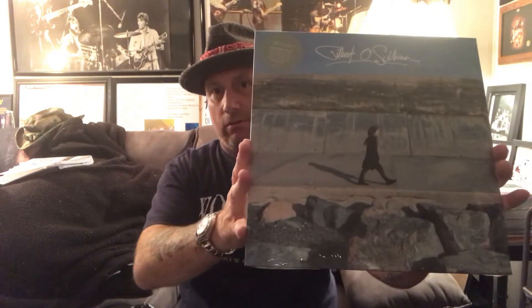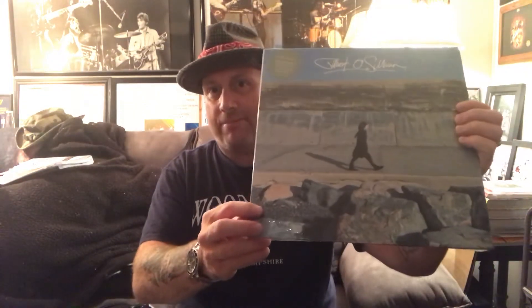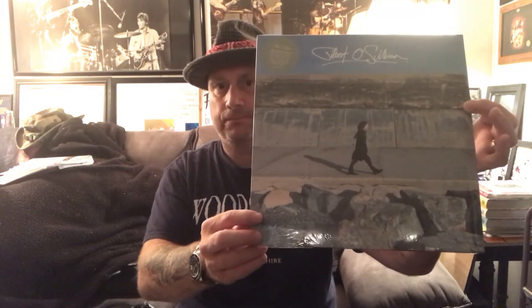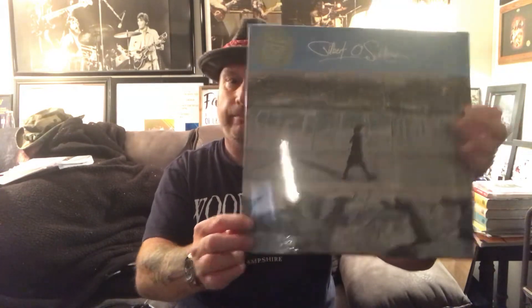I was super happy to get this. Reasonable price. Whenever I see a price somewhere, I always go to Amazon and 99% of the time it's cheaper — I'm not trying to be cheap, just trying to get a good deal. Perhaps I'll do an album review in the future of Gilbert O'Sullivan's 2018 album. Super excited. Good stuff here.